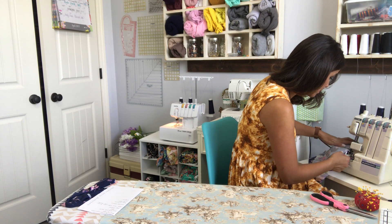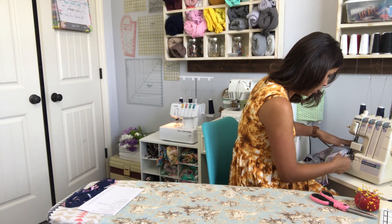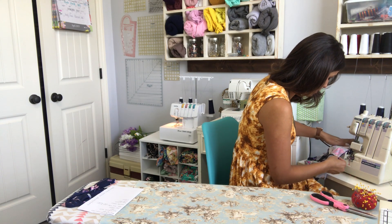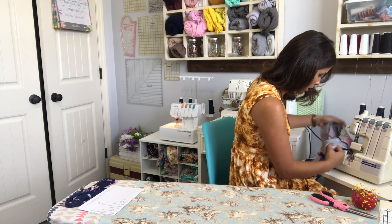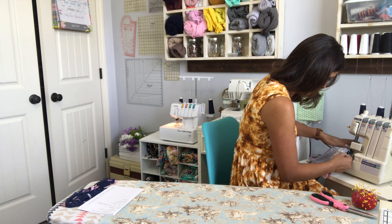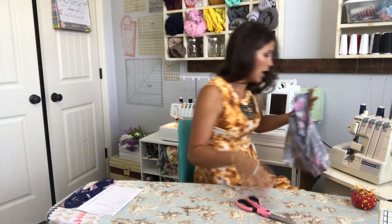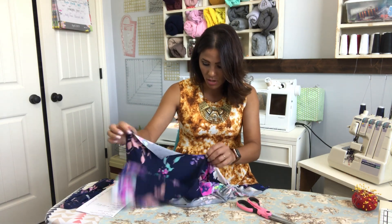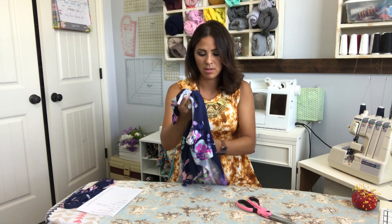If you do use a sewing machine and you do a stretch stitch, once this step is done you can go in with — what are those scissors called? The ones that make the little snipping things — pinking shears. If you have those, you can go in and do the little clippings all around the neck so that when you turn it around, the neckline sits nice and not bumpy.